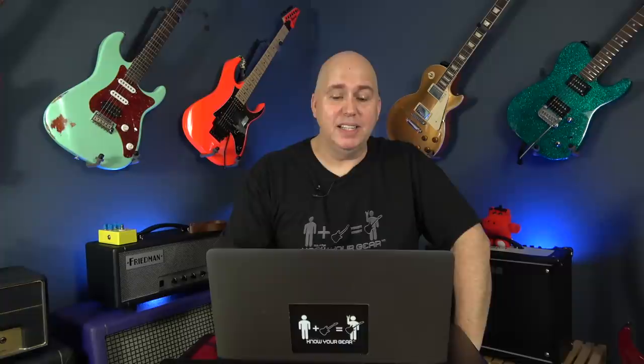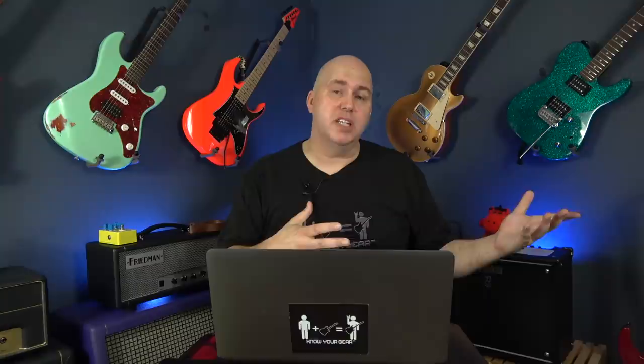Next, we're going to talk about the Charvel Pro Mod SoCal — this is the HS in Vintage White. I like this because I really like Charvels and I think a lot of us do. I kind of like when Charvels move their looks a little more toward the Fender style, because I think of Charvels as the Super Strat — it's the Strat on steroids.